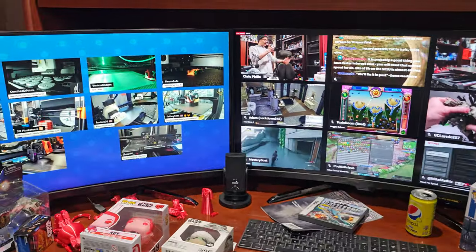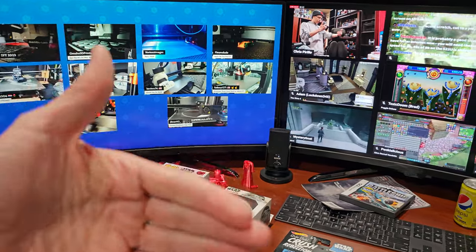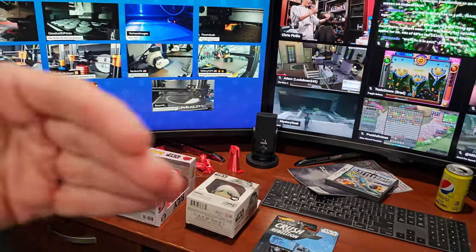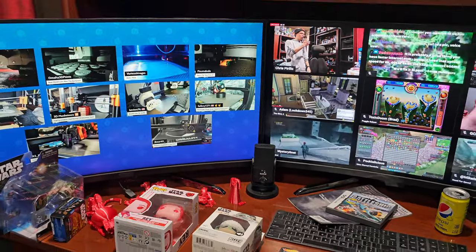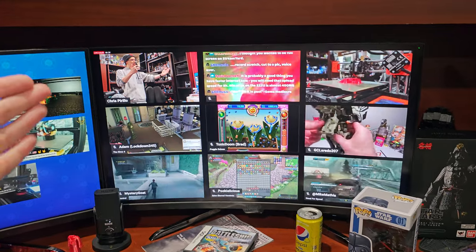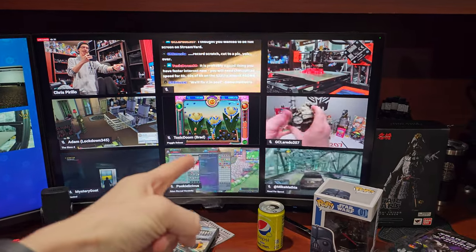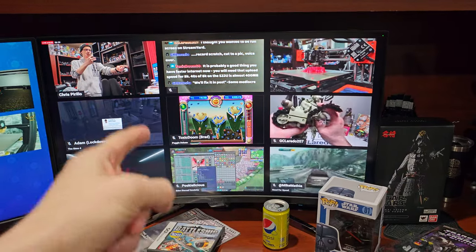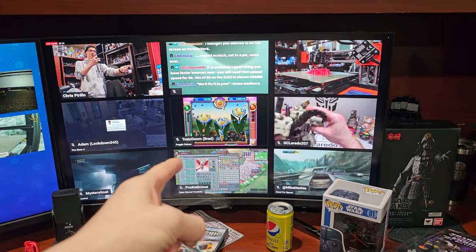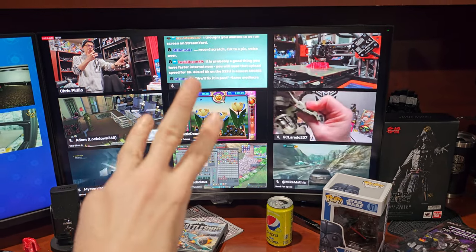Thank you again for watching, thank you for listening. If you want to see me do this again — because I will get stuff every week, it will pile up — I'm very happy to share with you what's on my desk. Keep in mind, 24 hours a day, 7 days a week, I'm interacting with you, allowing you to play alongside me, talking tech at live.parillo.com. We'll see you later.